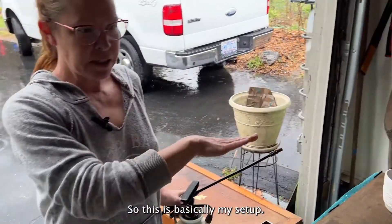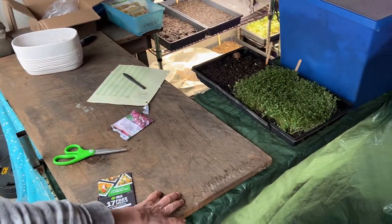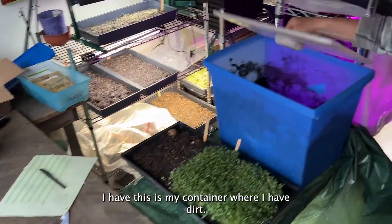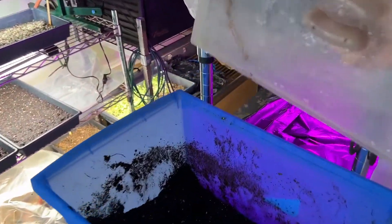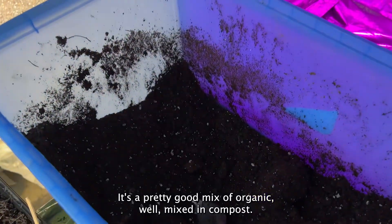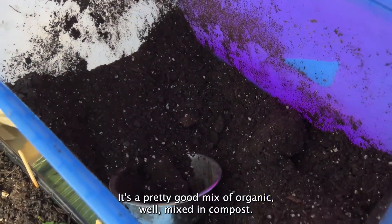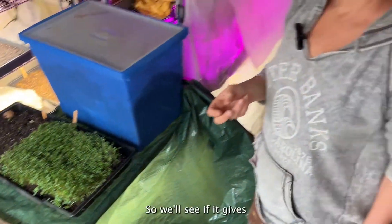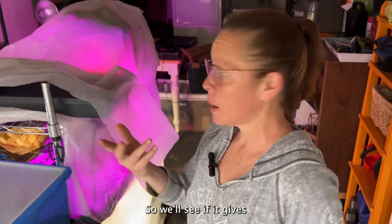So this is basically my setup — this is my workstation. This is my container where I add dirt. It's a pretty good mix of organic well-mixed compost, and like I said I added fulvic minerals this time, so we'll see if it gives the sprouts a little pop.